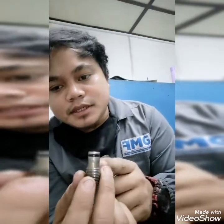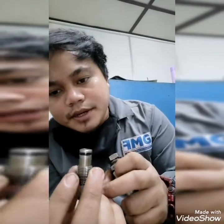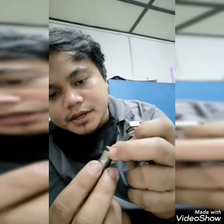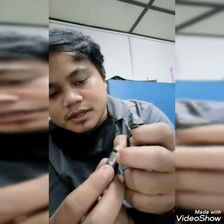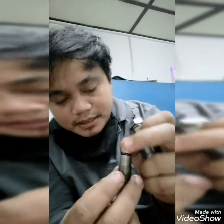As you can see, there is an O-ring. We need to change this because this O-ring is already worn out. The rubber is not good enough because it's too hard, so maybe it can cause leakage to your control valve.